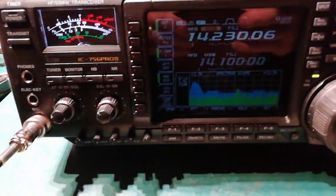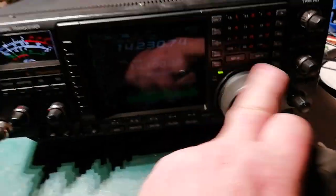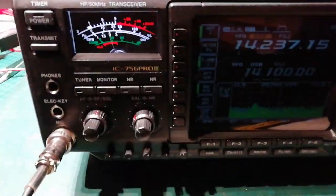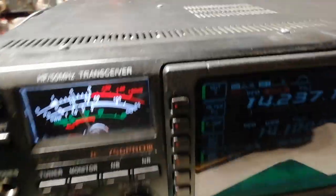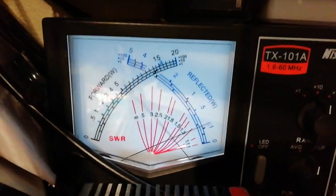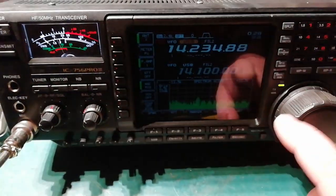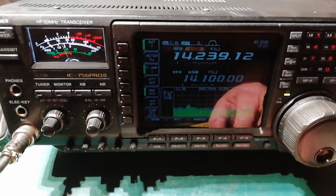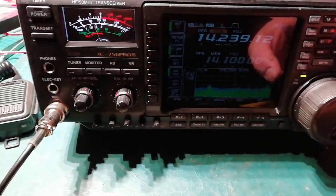I'll just show you the power output here at this moment too. You can see it kicking up to about 100 watts here. You wanted it wide-banded as well — it will go wide band.